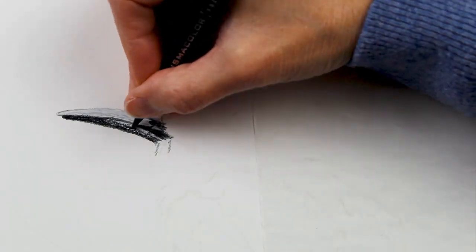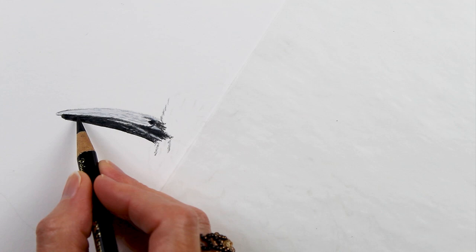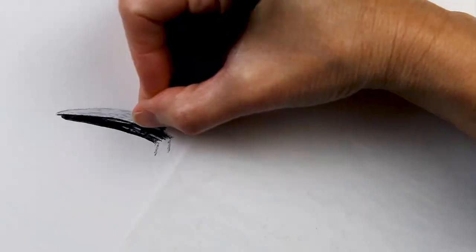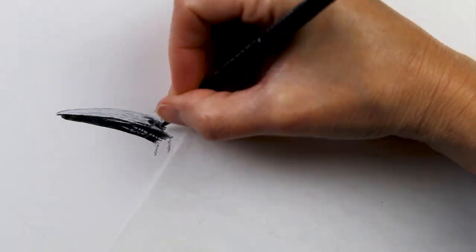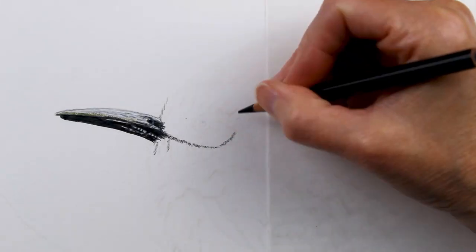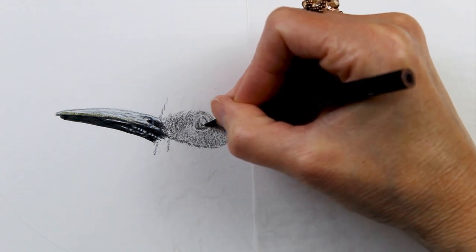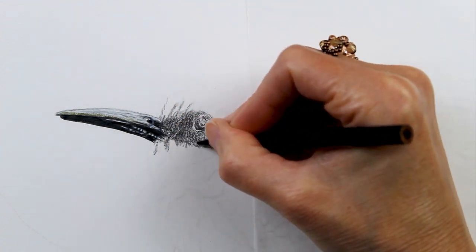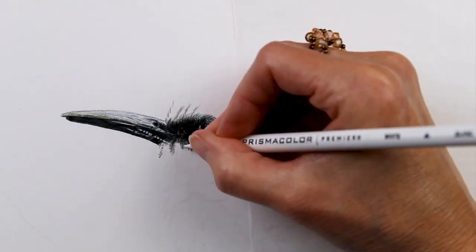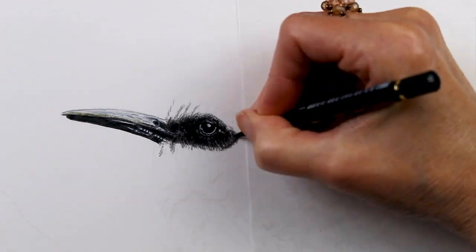I started off here working on the beak, using mostly the Prismacolor Cool Gray colors — 90%, 70%, and 10% Cool Gray — and I added just a touch of the Derwent Drawing Olive Earth at the very end to give a little bit of extra interest. Now you can see me moving on to the eye. That blacklight flashlight I was using just helps me see where I've laid down my white pencil on white paper, since white pencil doesn't show up well on its own.